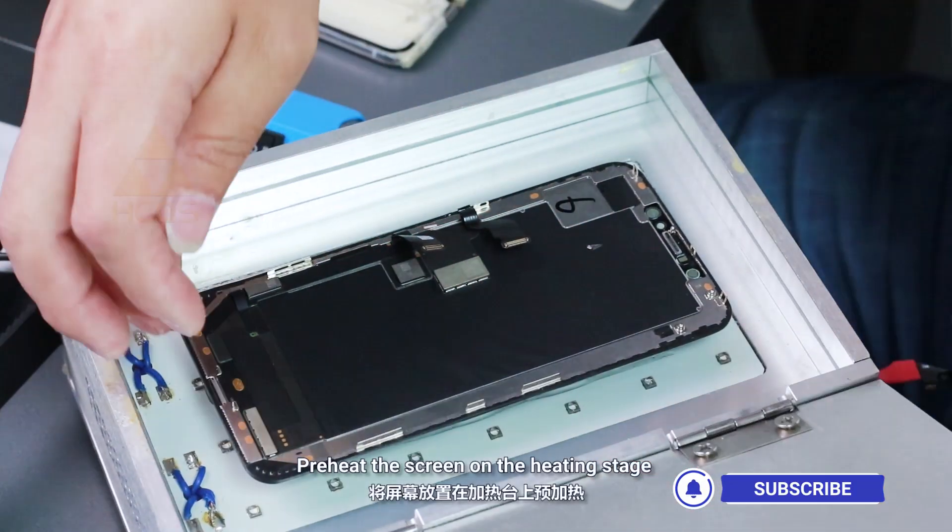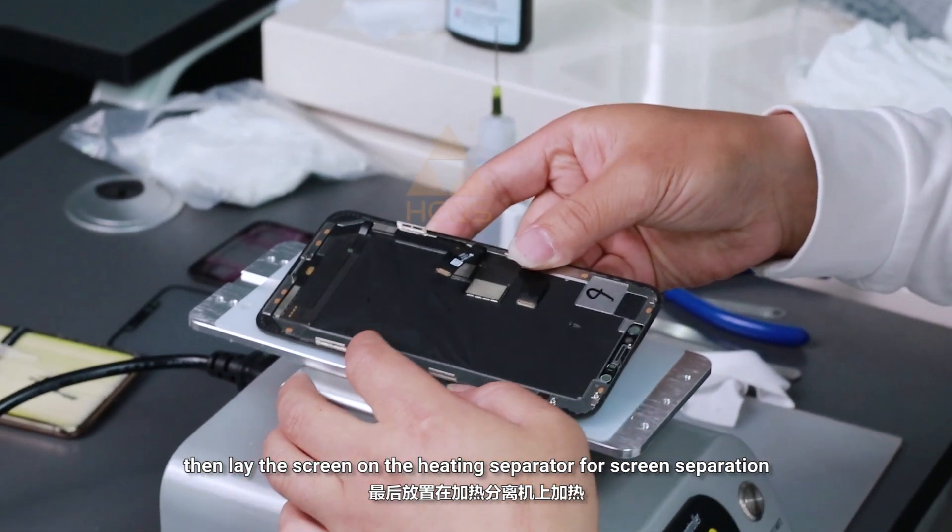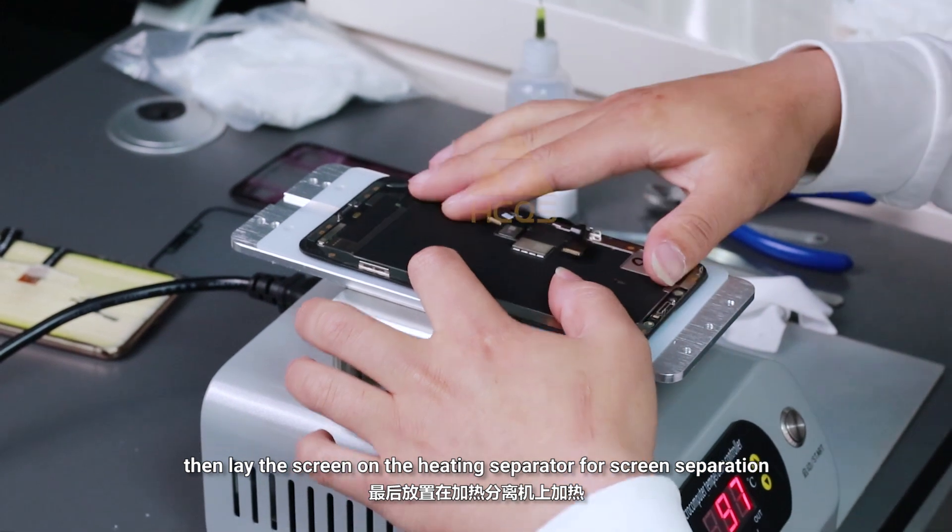Preheat the screen on the heating stage, then lay the screen on the heating separator for screen separation.